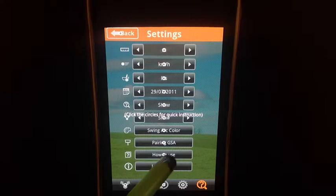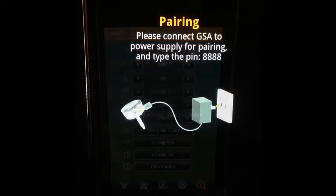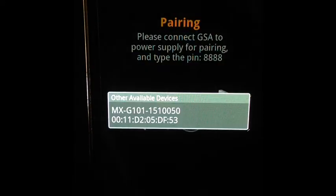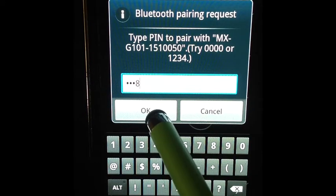Let's go ahead and pair your phone to your Three Bays GSA Golf Swing Analyzer. First connect the GSA to power supply for pairing. Then after you press there, you will now type in 8888. Very simple.